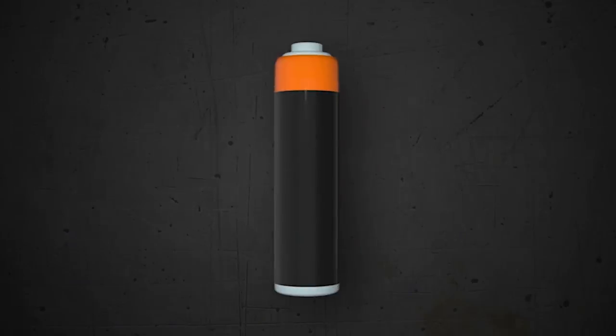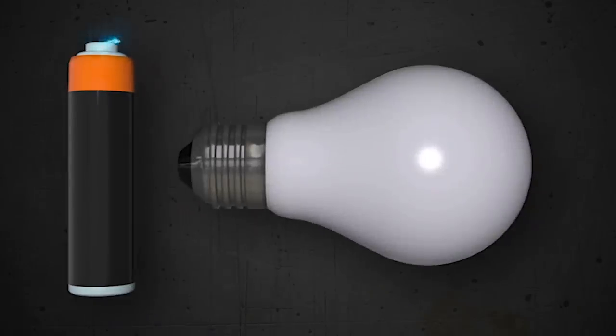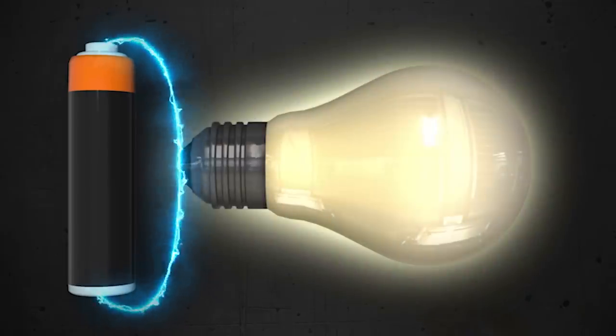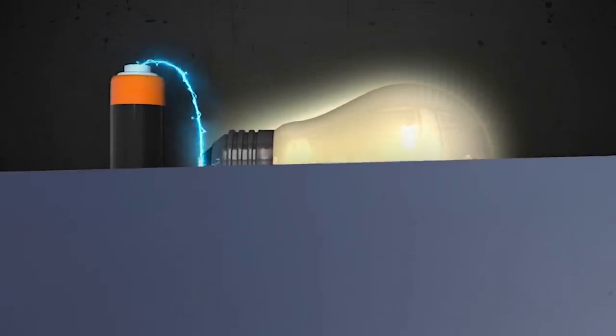We all remember the basics of circuitry. Take a power source like a battery, run it to a light bulb, and then back to the battery. The light goes on. This is similar to how Lumilor works, but Lumilor is slightly different than a light bulb.